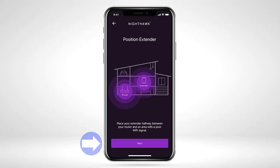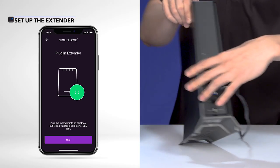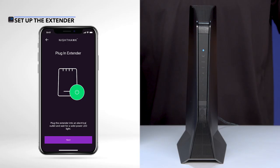Select Next. Plug in your extender into an electrical outlet and wait for the power LED to light up on the front of your extender device. Once your extender is powered on, select Next.